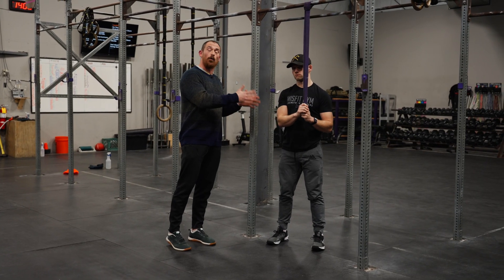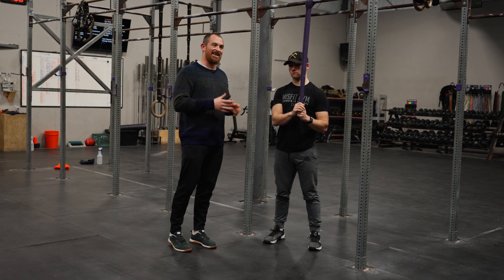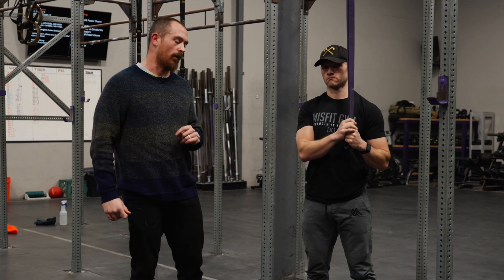For this video, we're going to be talking about a couple of things to look for in the banded strict pull-up and a couple of ways you can make them more effective once that athlete has graduated from their first strict pull-up. What is up, team Misfit — coaches Kyle and Sherb here today to talk to you about the banded strict pull-up.